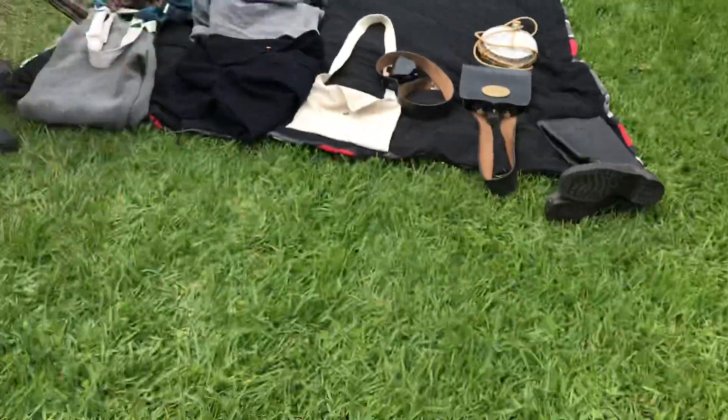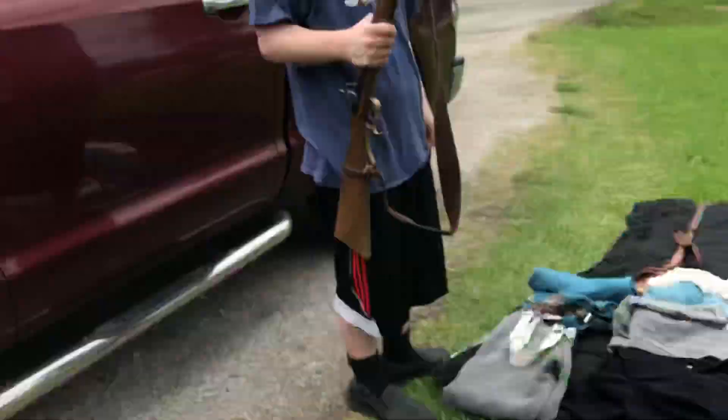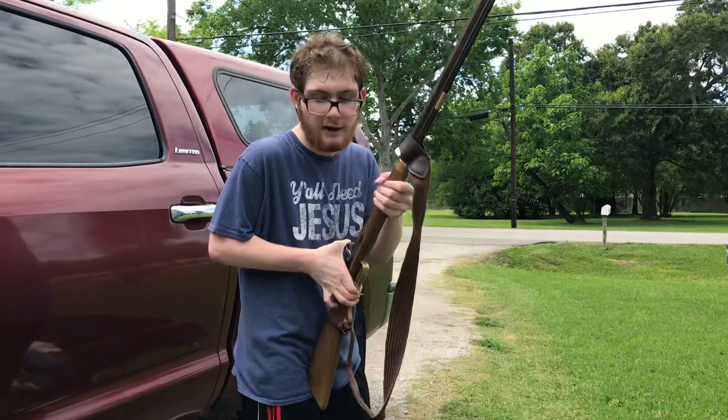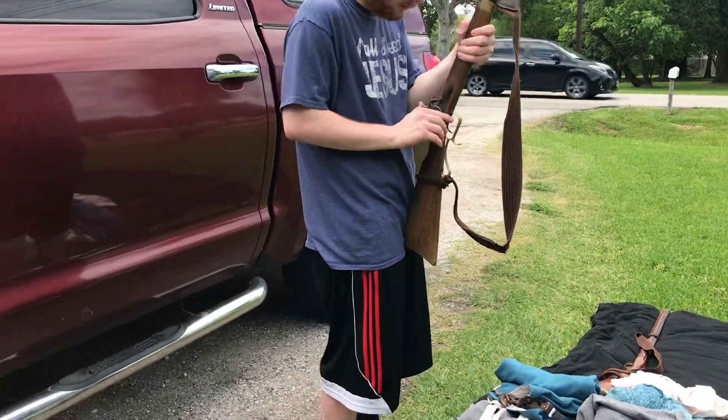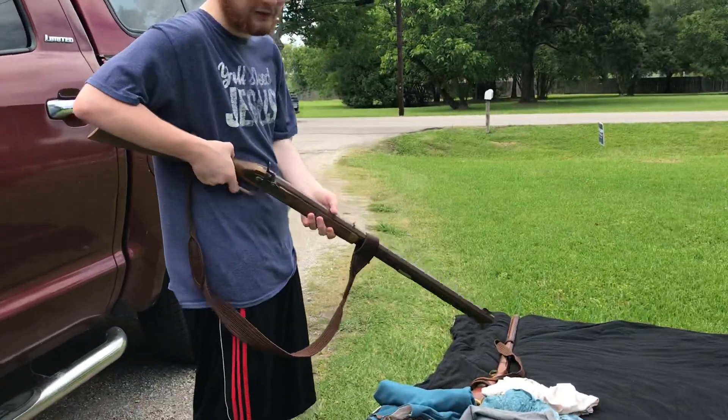The only time I nearly got injured from this rifle was when my friend accidentally double loaded it, handed it to me, I fired it, and boom — nearly took off my whole hand. That's why I don't trust him with my stuff ever again.